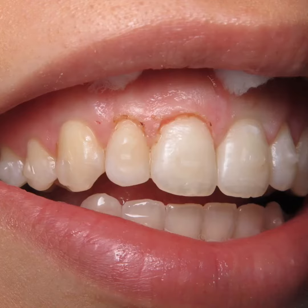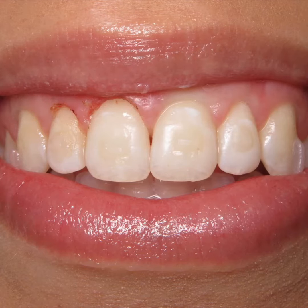As you can see, her gums are totally even and had very minimal bleeding. Two days from now her gums will be totally healed and she'll be smiling with the smile of her dreams.